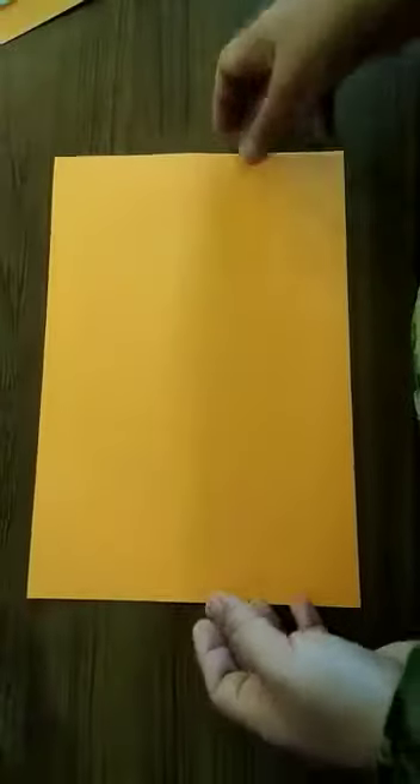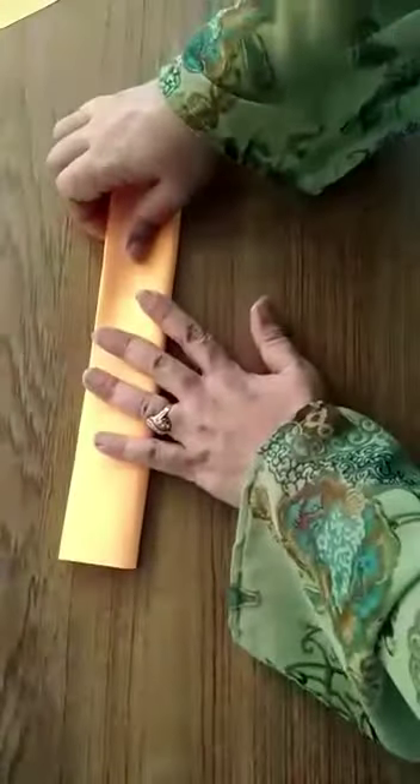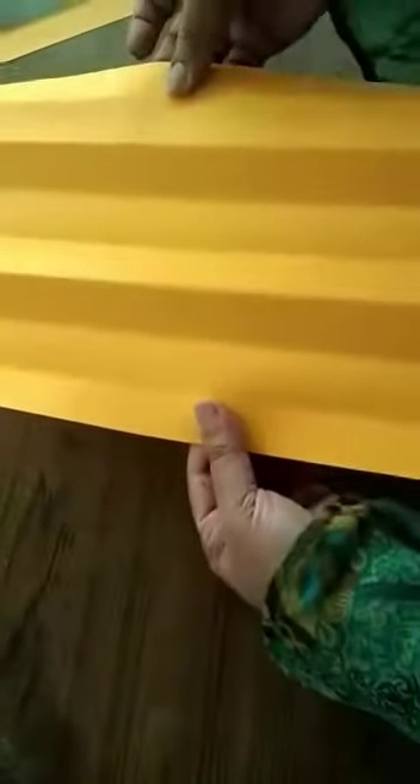To cut the strips, we need one paper. Fold the paper like this, another fold like this, and one more fold like this. Then you can open it and cut the strips. Okay, I have already cut the strips.